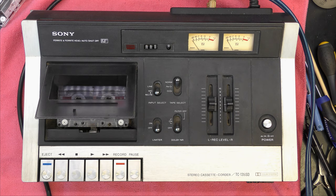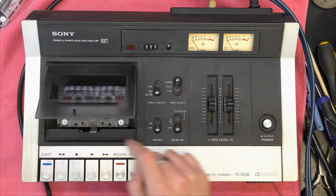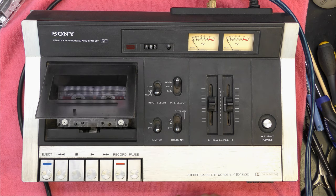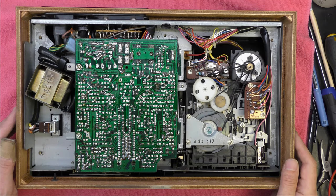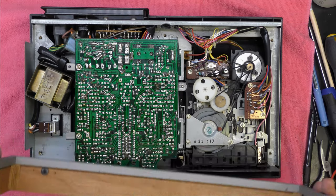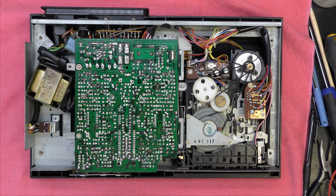No, still only got the right channel. Okay, I've got the service manual and schematic for this one so that should help. There's a screw in the top here which probably helps release the top, and some screws in the bottom. I'll probably start with the top because it's the cassette mechanism I want to look at. Well, I've whipped the bottom off and the wood frame will come off too — so that's now off.